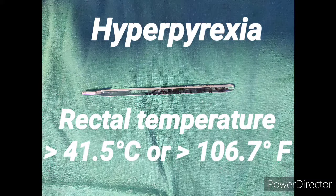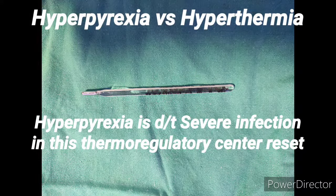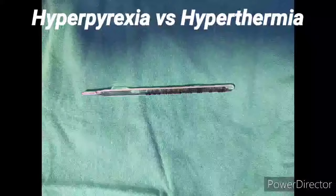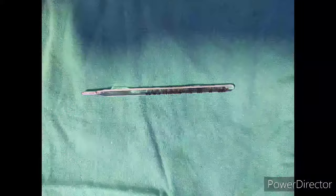The difference between hyperpyrexia and hyperthermia: hyperpyrexia is basically because of severe infection, in which the thermoregulatory center is reset. In hyperthermia, it is because of exogenous heat exposure — there is no resetting in the thermoregulatory center, and there is no role for antipyretics in hyperthermia. This is all about temperature. Thank you.